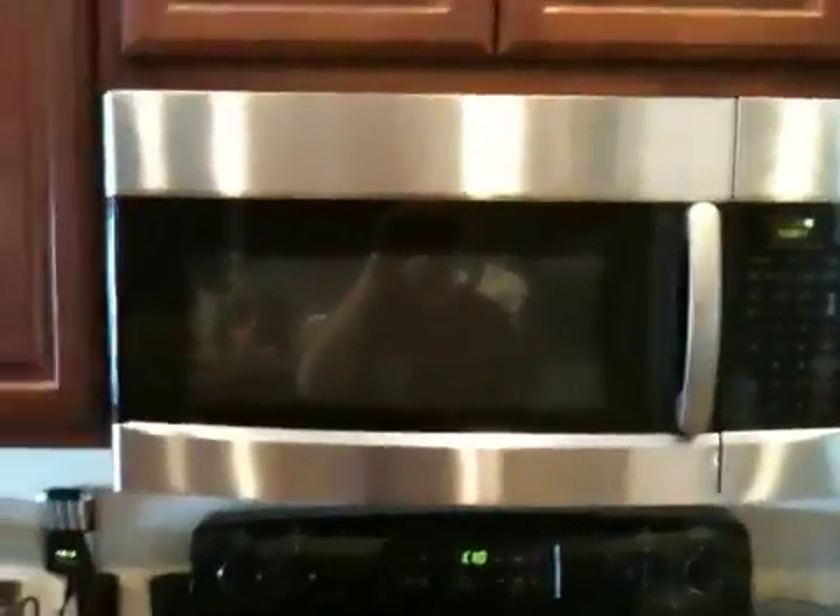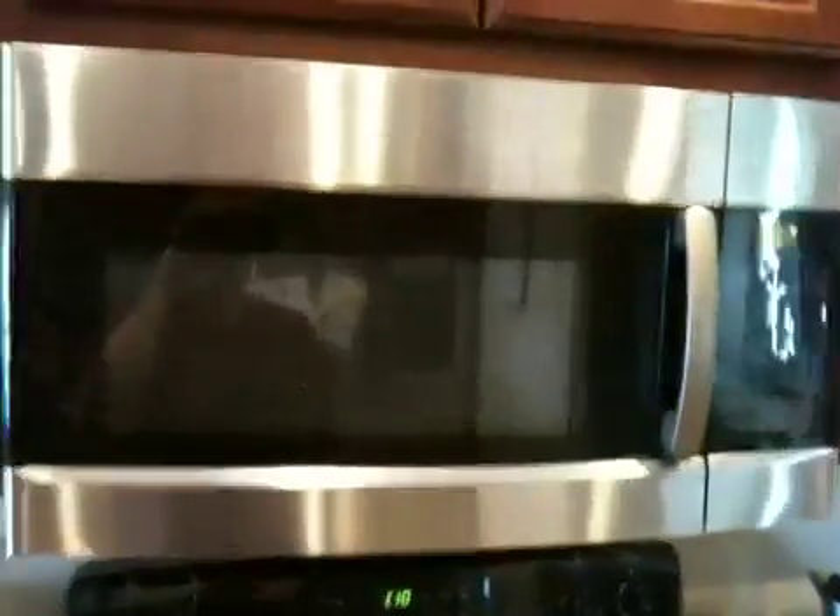If you have a nice over-the-range microwave like this Kenmore and it's making sparks and there's nothing in it, well first of all stop it as fast as you can and check it.